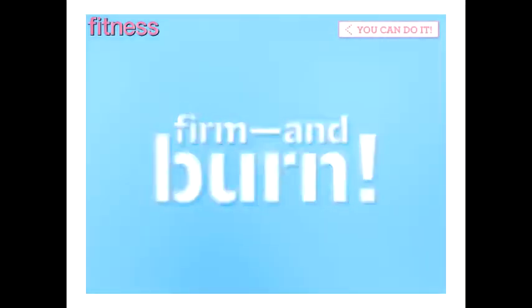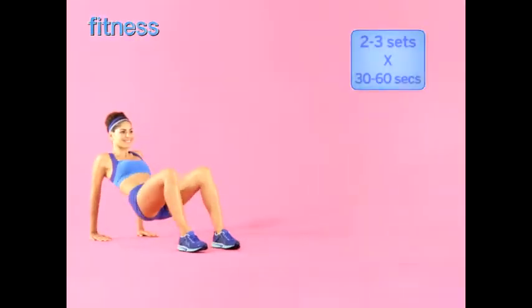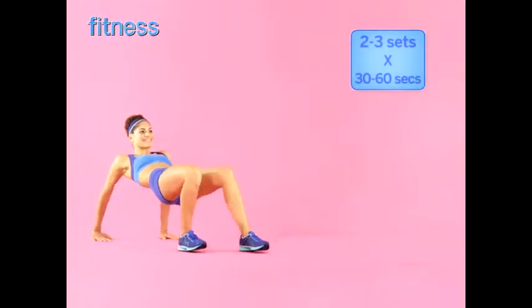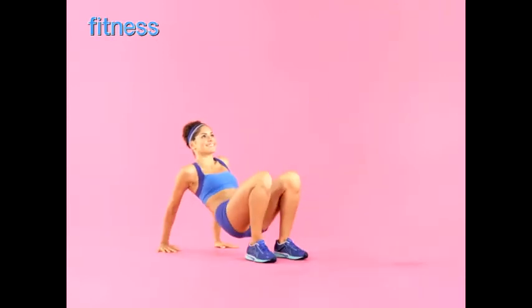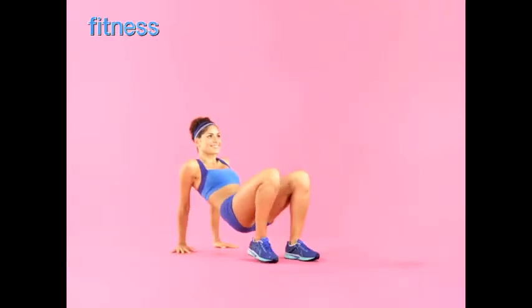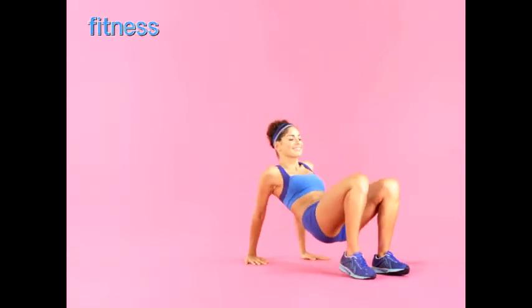Bear crab walk combo: starting in a tabletop position, walk across the floor for four steps, keeping your butt as high off the ground as you can. Lift one leg while you tap your toes with the opposite hand, and switch sides. Continue for 30 seconds to one minute, then reverse the direction to start.